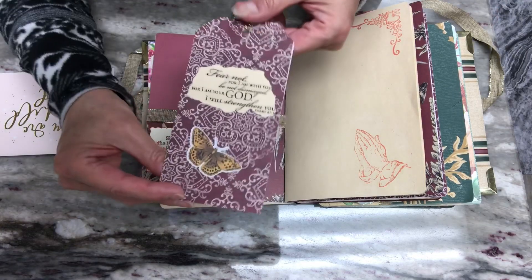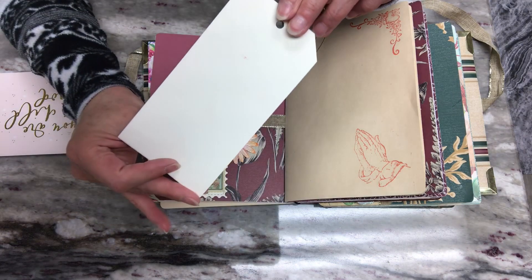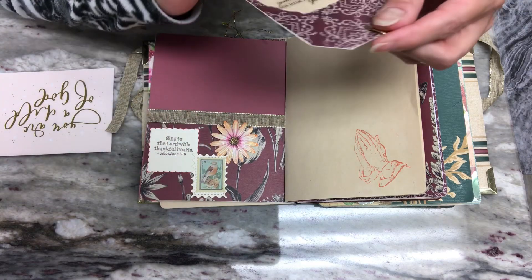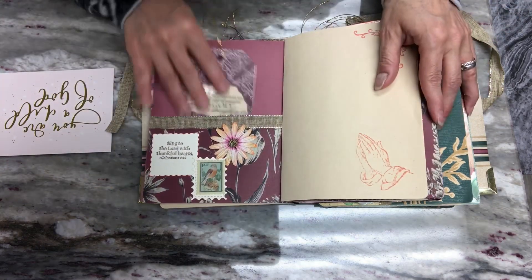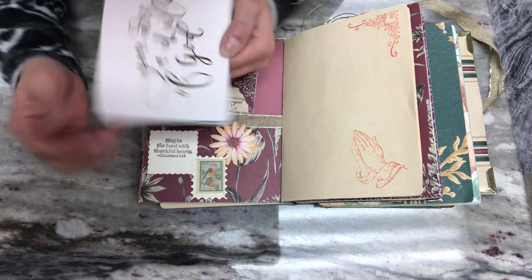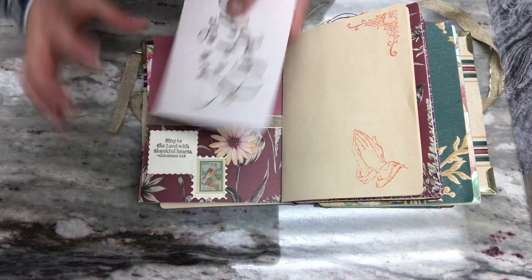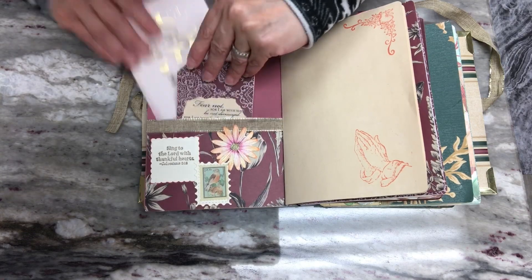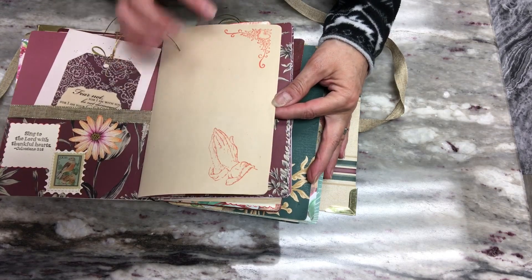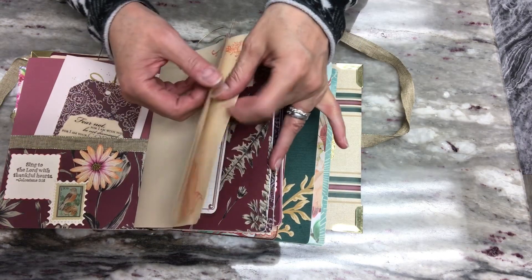Here's another tag I created — cardstock with a scripture and a little bird or butterfly — and then a card from a faith-related pack from Hobby Lobby with gold foiling and blank inside. Then some more writing pages: same as before, praying hands here and the corner stamp up here, three of those.